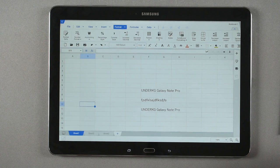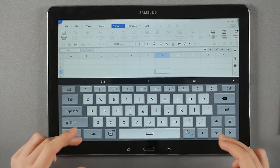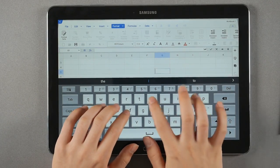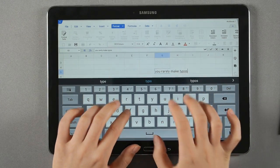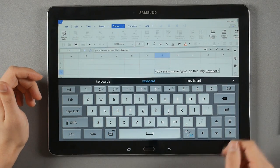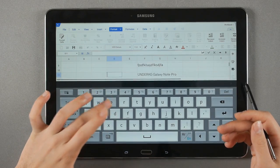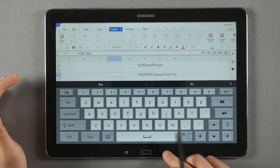The built-in soft keyboard has improved a lot. I'm not usually a fan of Samsung's soft keyboards — they're usually terrible — but they've made a lot of changes. It now includes arrow keys and a control key, making it work more like a desktop keyboard. The greatest part about having a big screen is that you rarely make typos. I finally found an Android tablet where I make fewer typos than on other Android tablets. I really like this soft keyboard — and I rarely say that about Samsung soft keyboards.